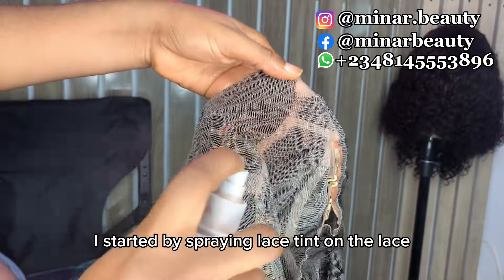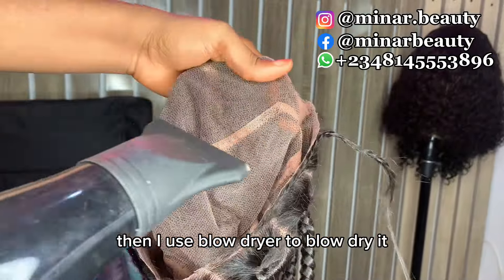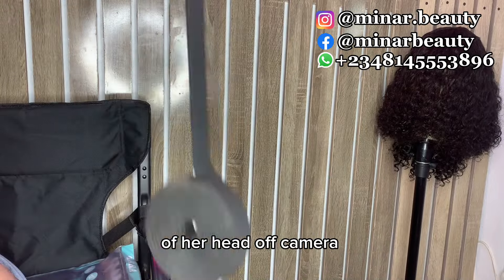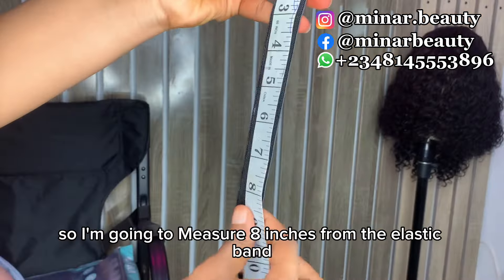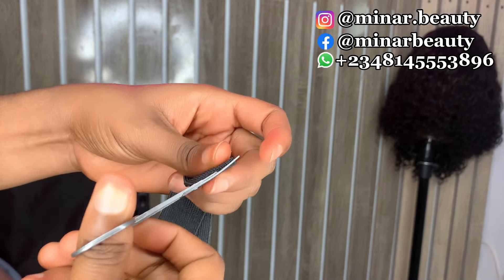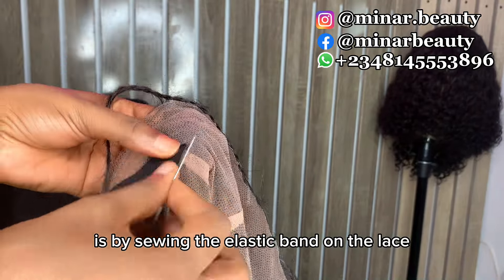I started by spraying lace tint on the lace, then I used a blow dryer to blow dry it. I've already measured the circumference of her head, so I'm going to measure eight inches from the elastic band and cut it out. The next thing I did is sew the elastic band onto the lace.